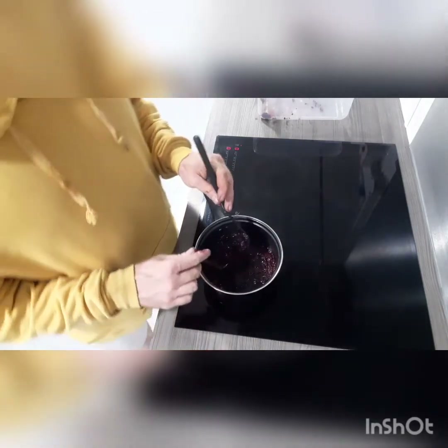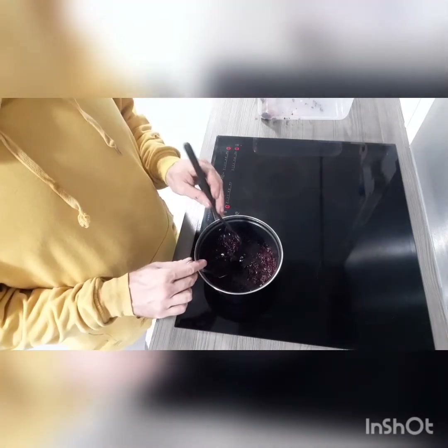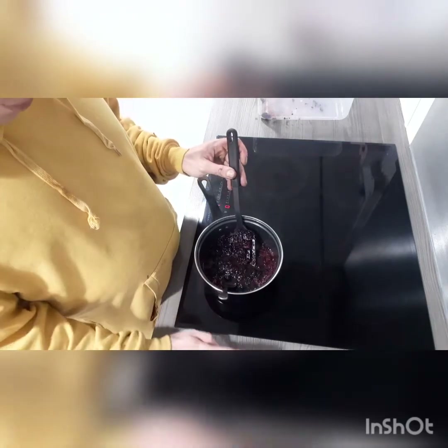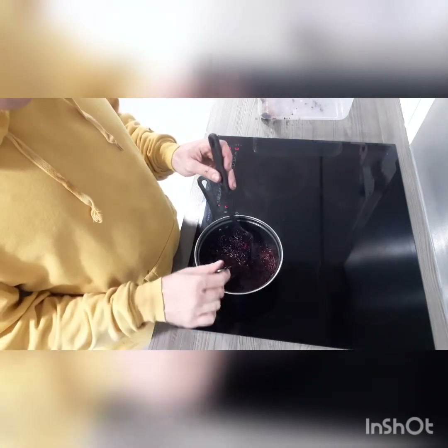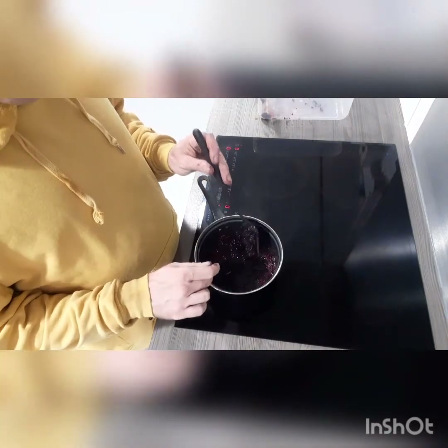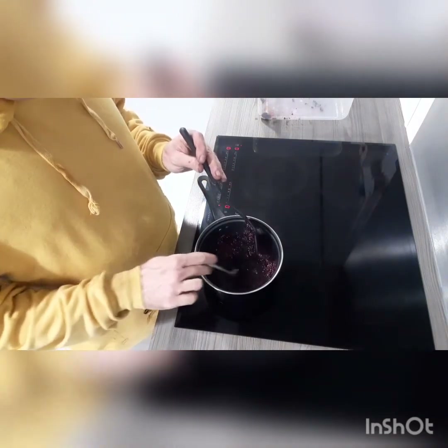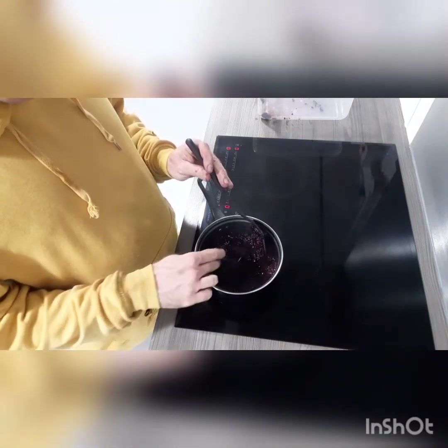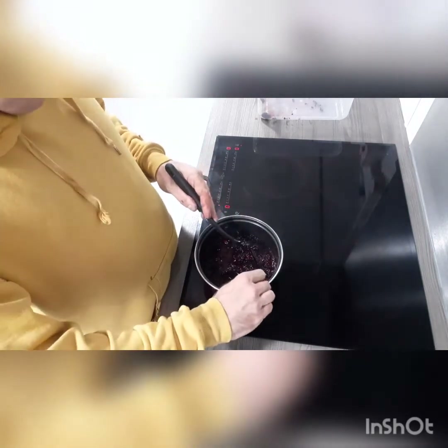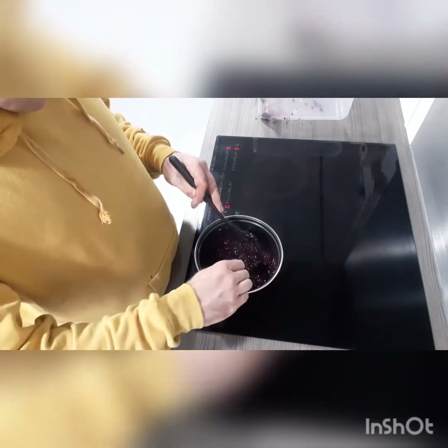You want the jam to gel. If it's not gelling, put it on lower heat and just let it simmer for a bit, and then it should get into the process of gelling. But for me I'm putting it on high heat — burn baby burn, so to say.